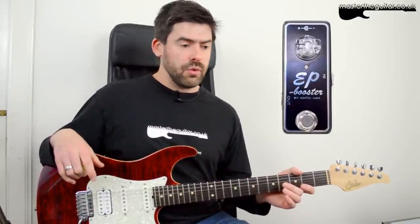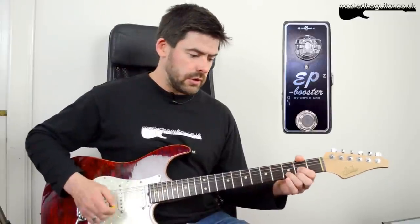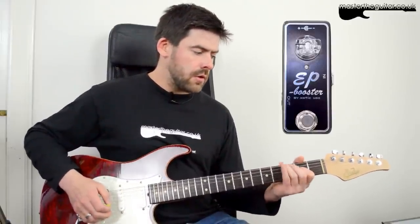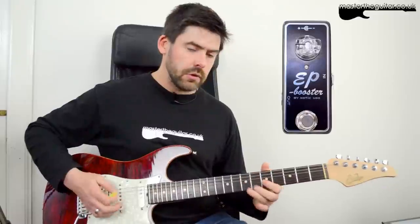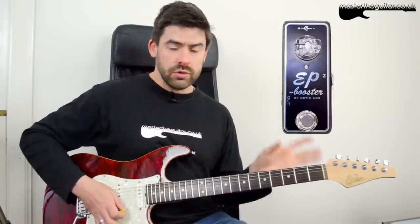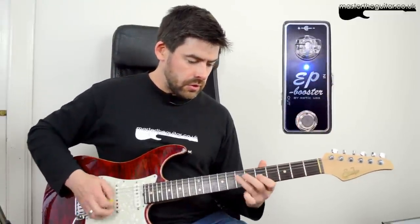One of the classic ways of using a boost pedal is to push an amp that's already overdriving. If you think back to the old Marshalls, people would just crank them up, but if they wanted a little more extra sustain, they'd push the front end a bit more. So I've set my amp to a crunchy sound, and I'm going to push the front end with the EP Booster set back down to 9 o'clock.